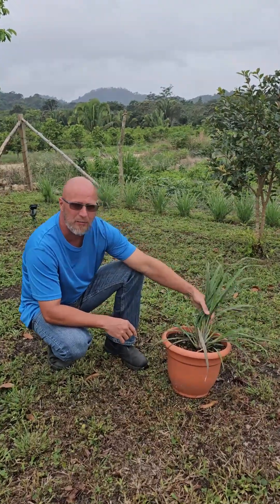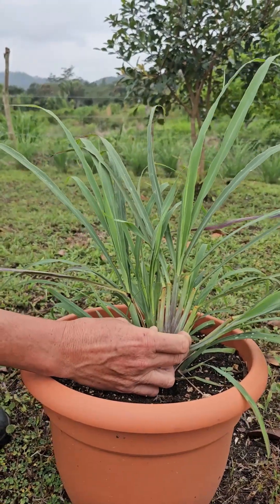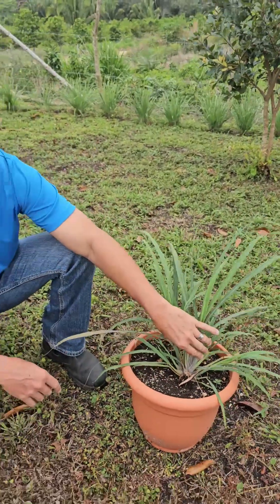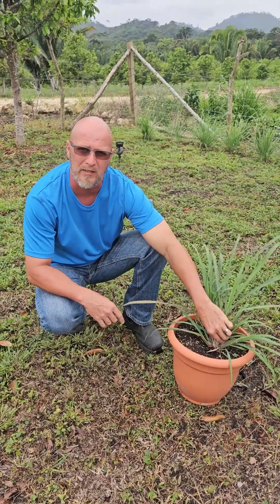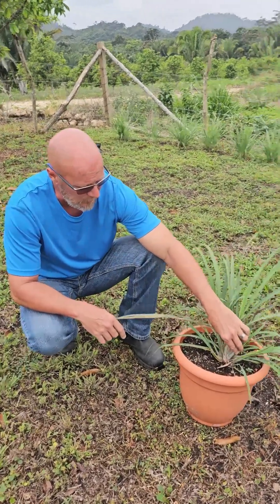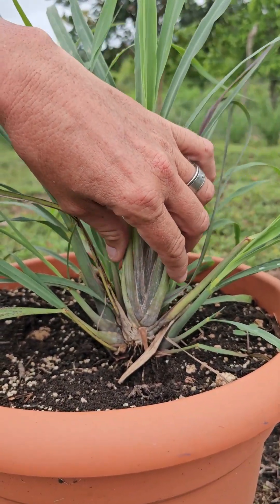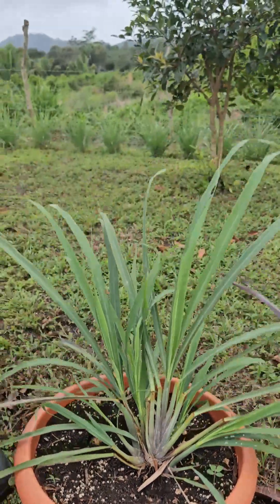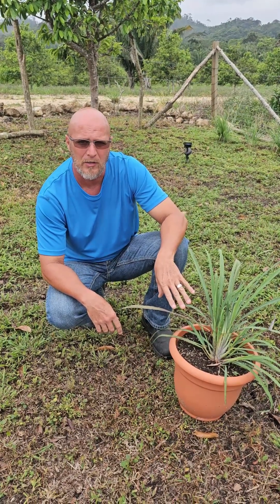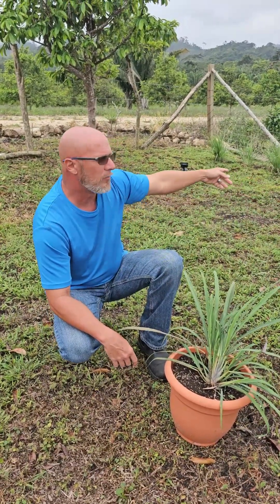So as you can see, here's a lemongrass plant right here. This is what I call the mother plant. This is the one plant that I got about nine months ago — it was only this little piece. I actually got it when we were driving back from Mexico because I couldn't find lemongrass here in Belize. Out of this one piece, I've been able to propagate this and turn it into basically unlimited lemongrass.